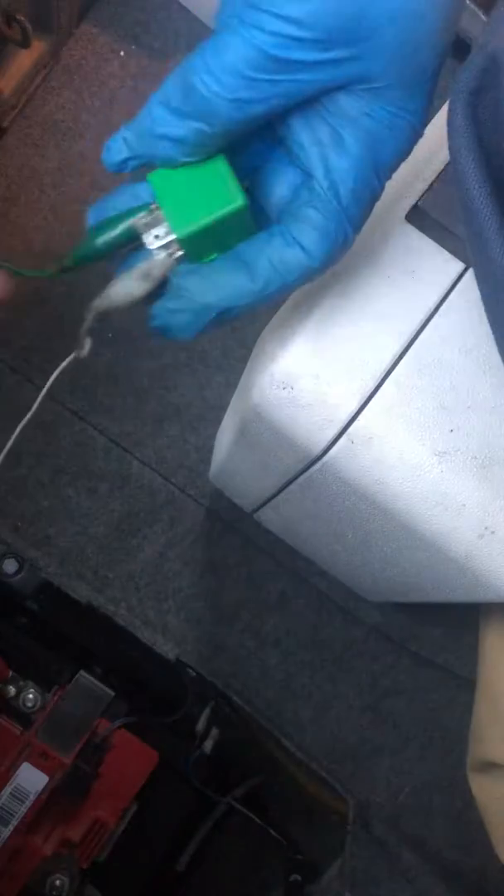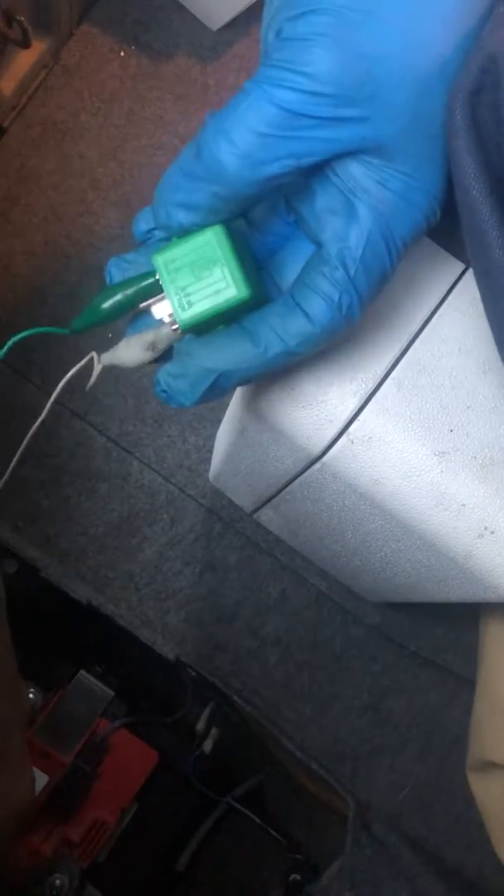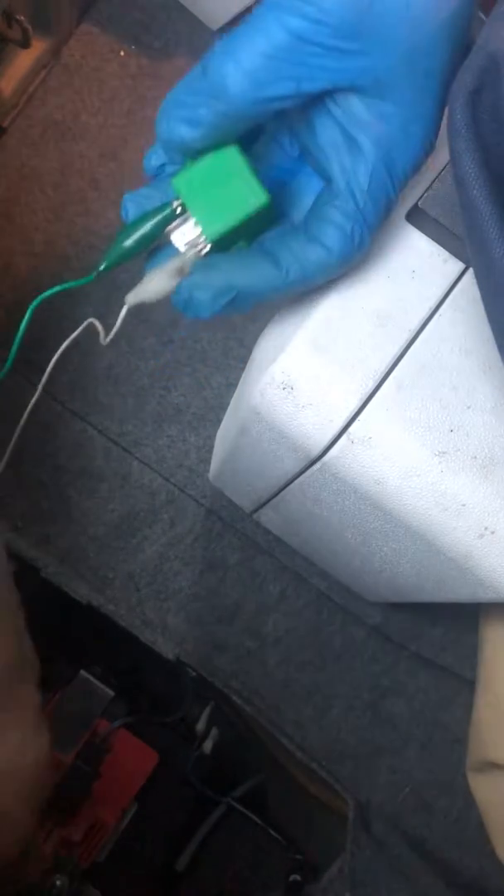First test you're going to do: take two jumper leads, hook up one side to the ground side of the battery, take the other and just tap it on the positive side. We can hear an audible click, and that tells you that it's switching on and off.